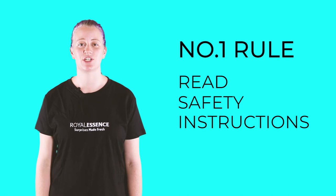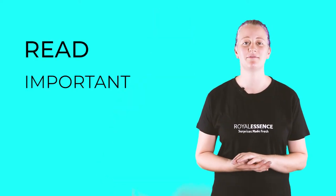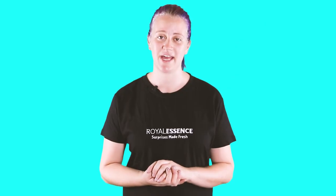Number one: read the safety instructions. Always read the safety instructions. You can find these on the bottom of your box and on the bottom of the jar. It contains important information that you must read before giving light to your beautiful candle.